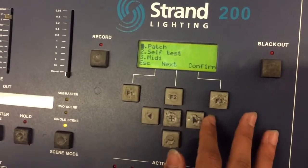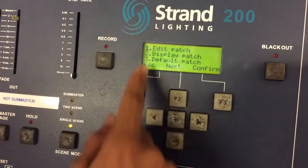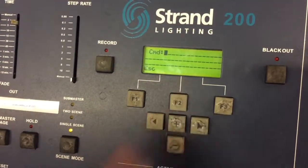So first you start off with going through the setup, and then the patch. You edit the patch and it gives you a command line.